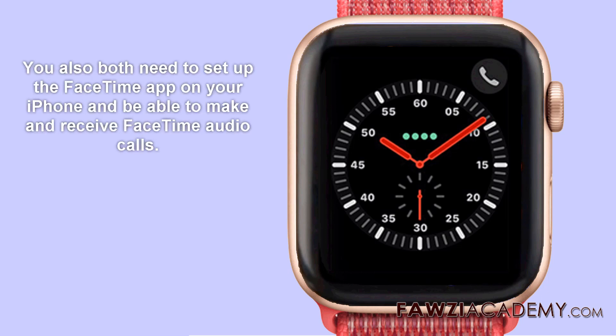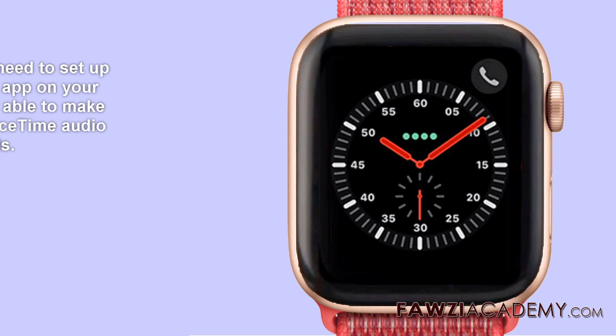To use Apple walkie-talkie, you and your friend both need Apple Watch Series 1 or later with WatchOS 5. You also both need to set up the FaceTime app on your iPhone and be able to make and receive FaceTime audio calls.